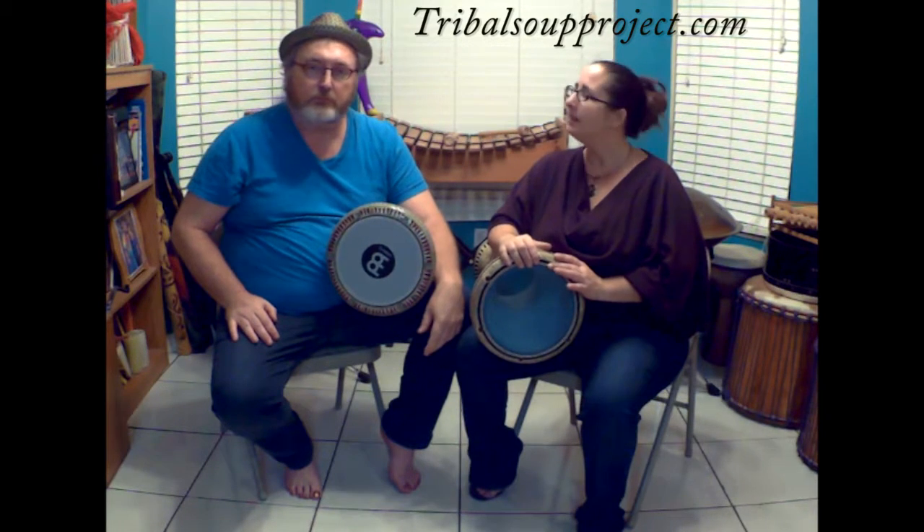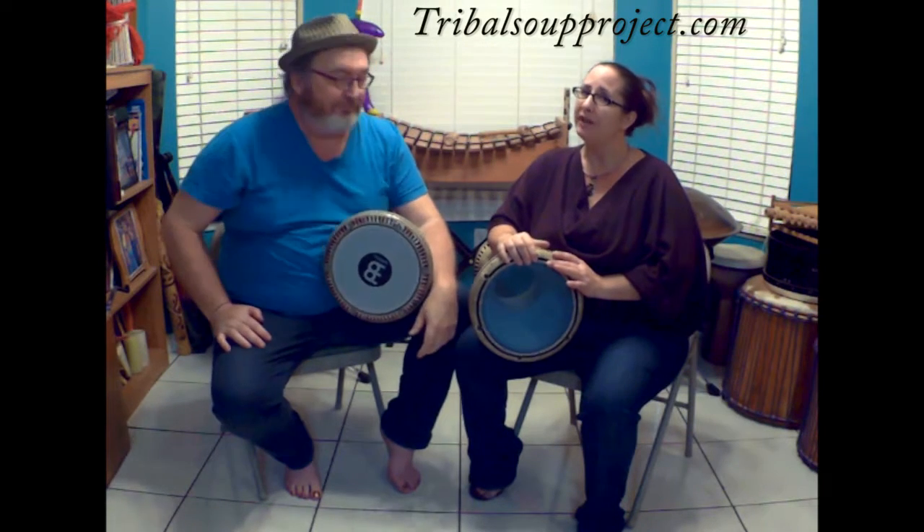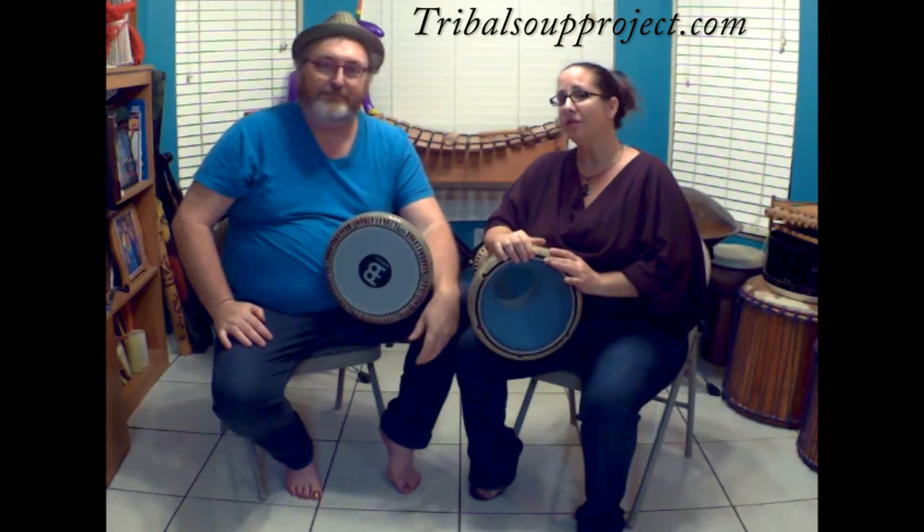Hey guys, I'm Steve, and this is my beautiful husband Jesse, and we are the Tribal Tooth Project. Welcome to a new edition of Rhythm Tooth.